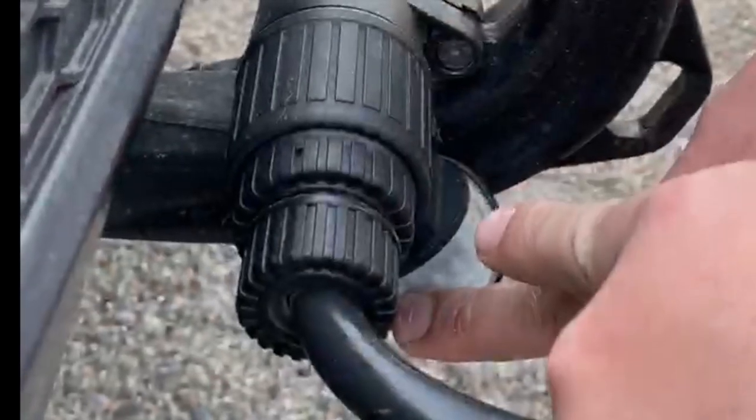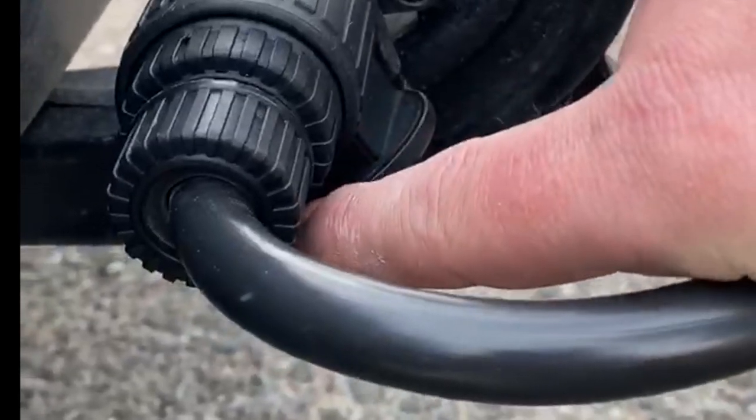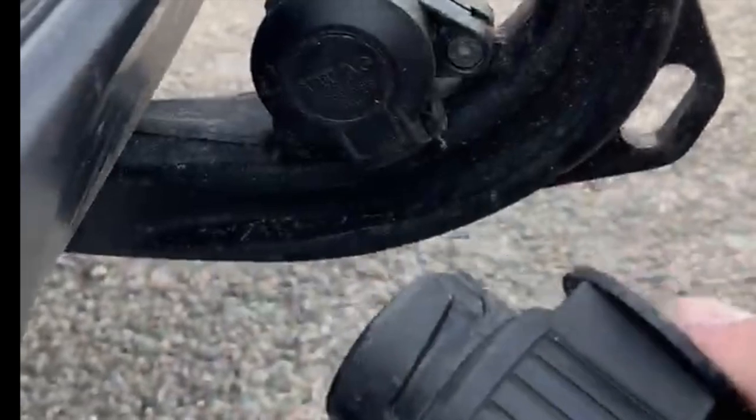Then you've got to twist it so the bottom cap comes underneath this cap like that. To reverse it, to pull it out, twist again and pull — simple as that.